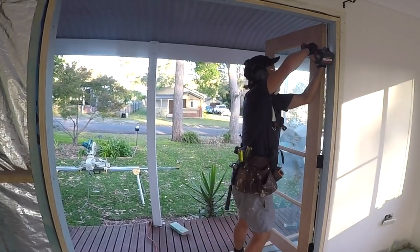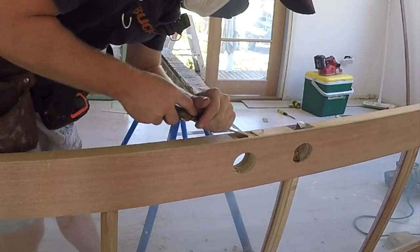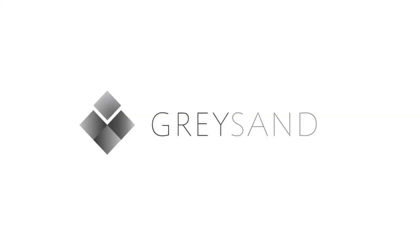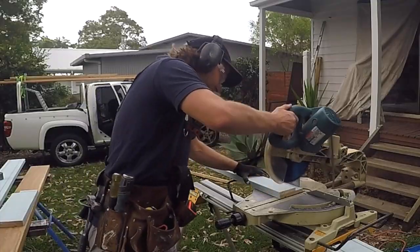Hey, this is Alex from Greysand. If you only take one tip from this entire video, install the French door without the handles first. I will get into more details regarding the order and process to install the French doors, but I think it's going to be best to do this video in chronological order, starting at the beginning.